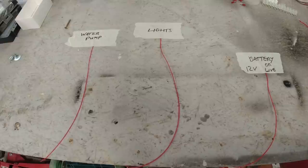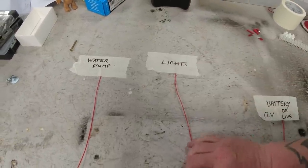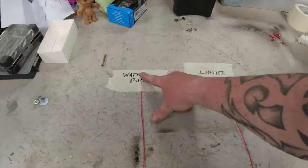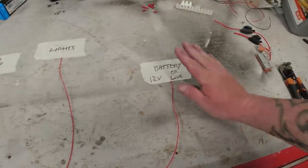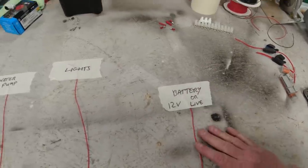So for our demonstration today, imagine that is your campervan lights and your wire coming off the campervan lights. There's your water pump and the wire that will come off the water pump. We're going to call this your battery, your live, or whatever switch — that's your 12 volt supply.